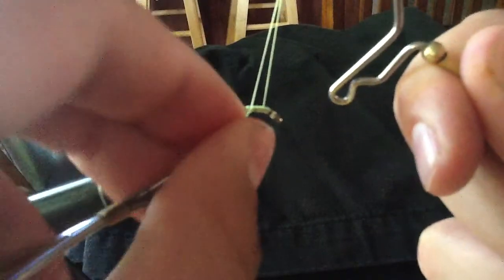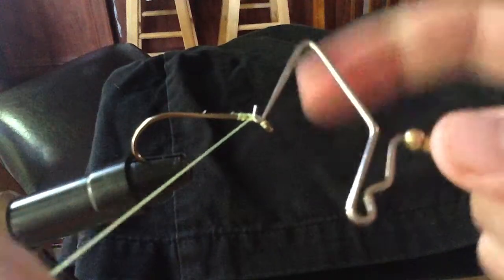Pull it off the little indent, pull the string with your opposite hand with the thread in it, pull down, and then detach the hook from the thread.